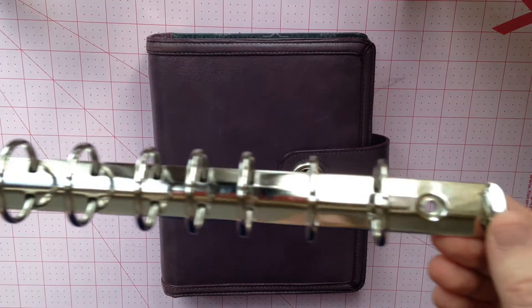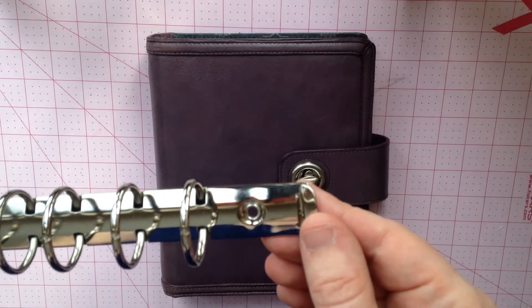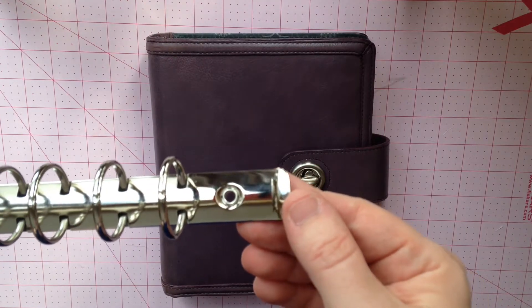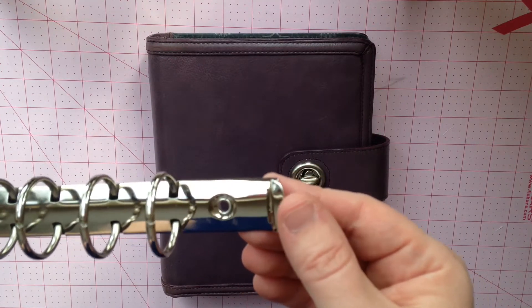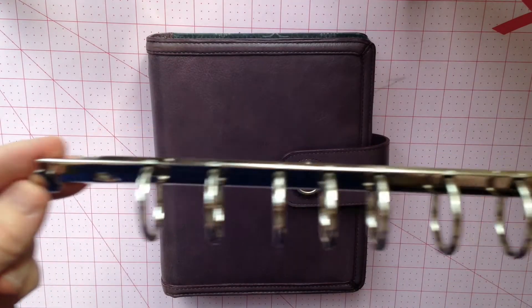I think I've only seen this binder, the Olivia, and there was a gingham model — it came in blue and purple and had gingham on the inside. I've seen them in that model too. So I've been hunting either of those binders down just to get these rings.